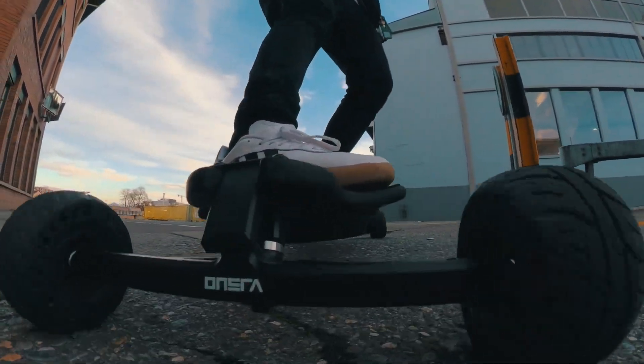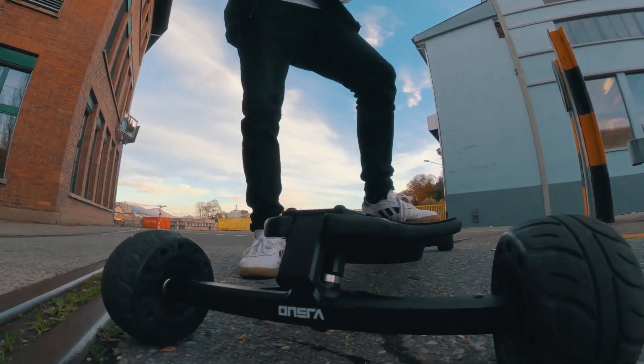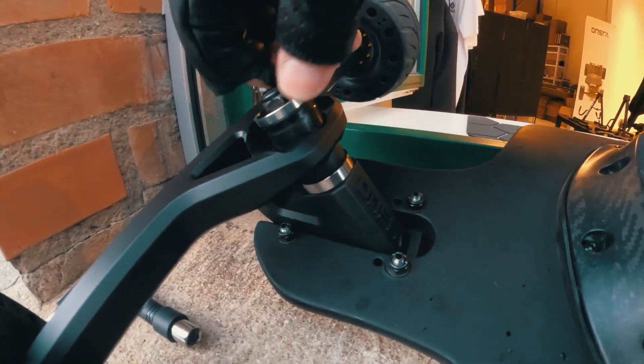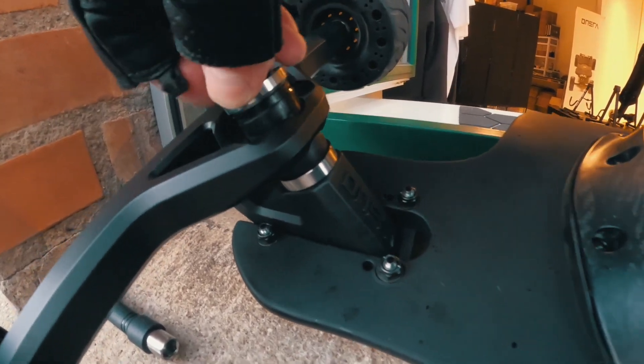That's why we think this is really the future for electric skateboards — it's so much better than double kingpin because you have it set up for everyone. If that's still not enough for some people, you can just loosen it up again.